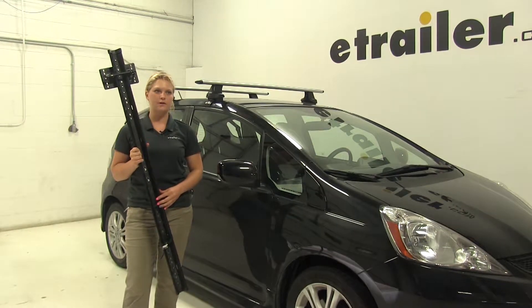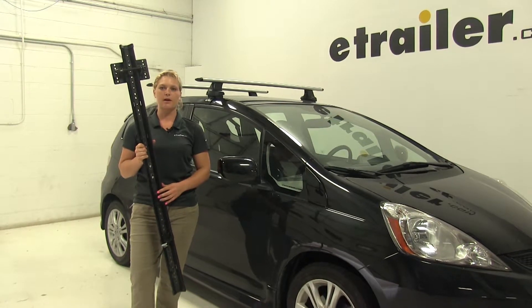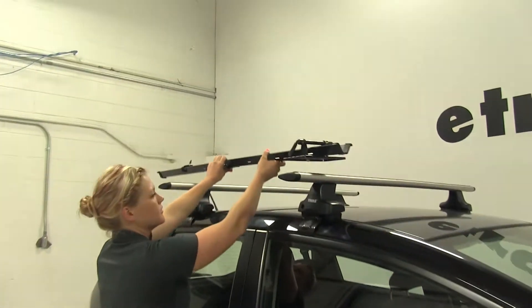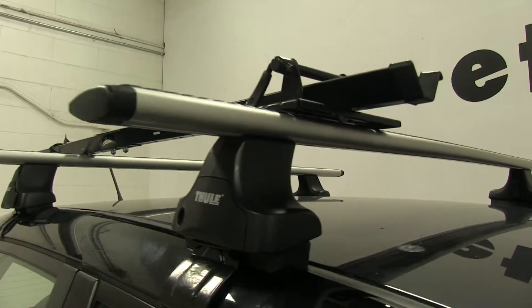Today on our 2011 Honda Fit, we're going to be test fitting the Swagman Forkdown Roof Mounted Bike Rack, Part Number S64710. We'll begin our test fit by placing the rack on top of the vehicle. Today we'll be test fitting on the Thule Rapid Traverse Roof Rack System.